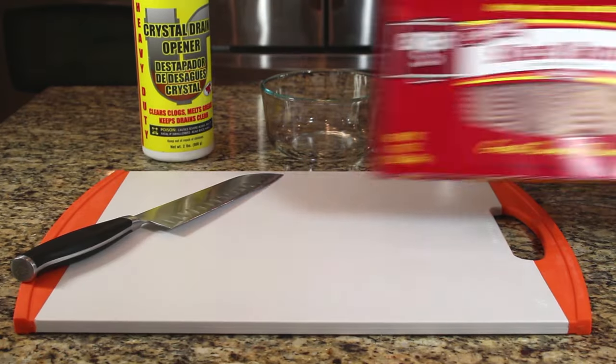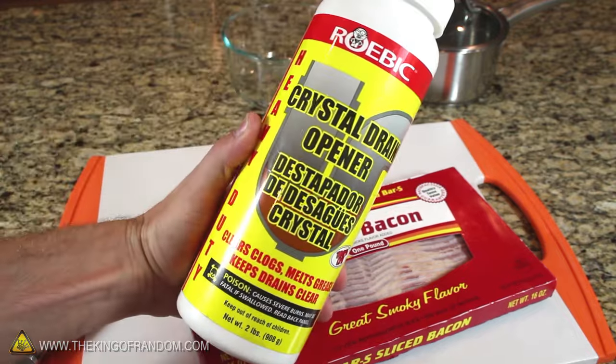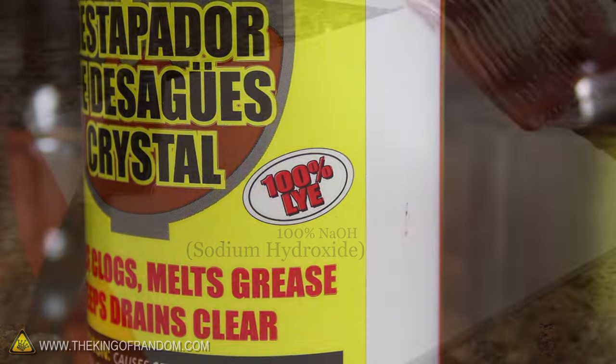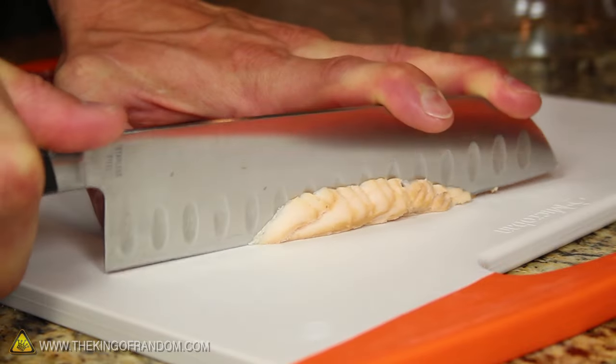For this project we're going to need a 1 pound pack of American style bacon and some crystal drain cleaner. I'm using this one because it's 100% lye, which in this case is pure sodium hydroxide. Now let's go ahead and get the frozen bacon out of the package and begin chopping it into strips.